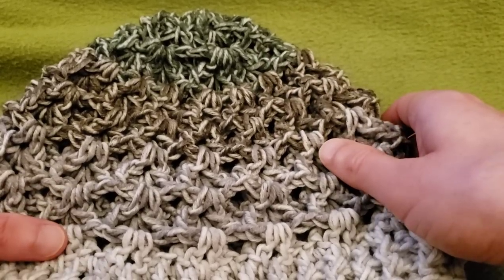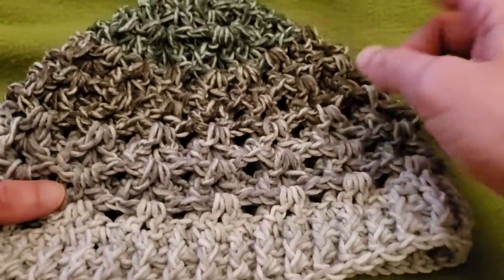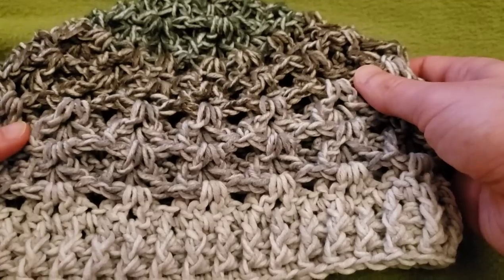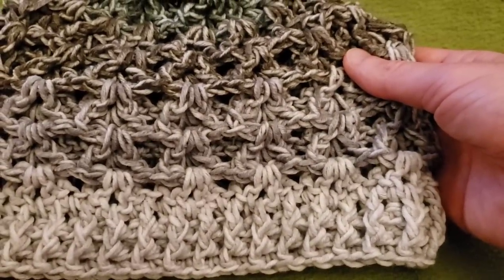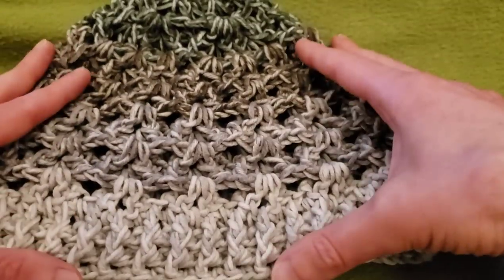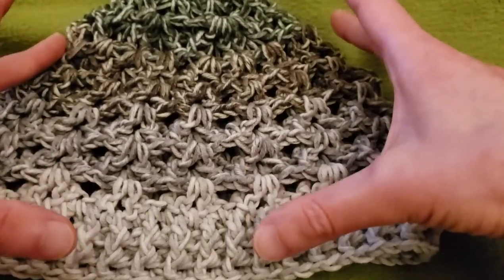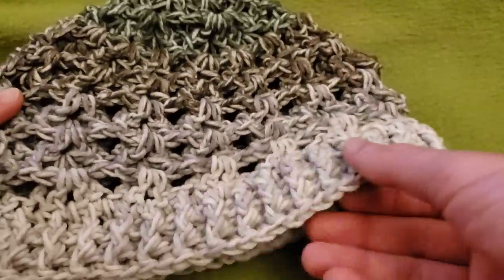Hello again my little yarnivores and spiderettes! FiberSpider back again with another tutorial just for you! And today I am very pleased to present to you the 3D Cluster Stitch Hat. I've done a shawl previously using this stitch and with much tweaking and finagling and figuring, I figured out how to turn it into a hat.